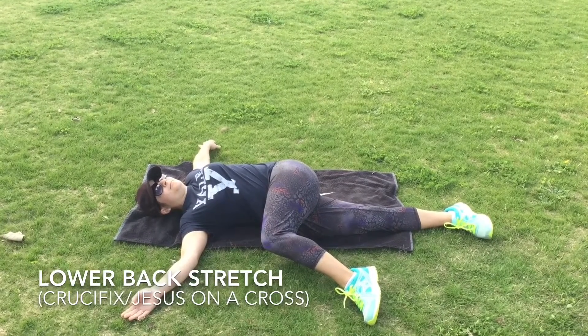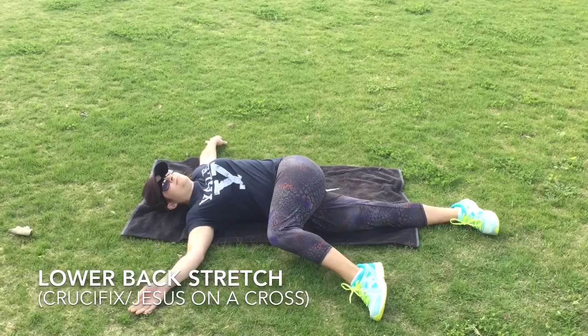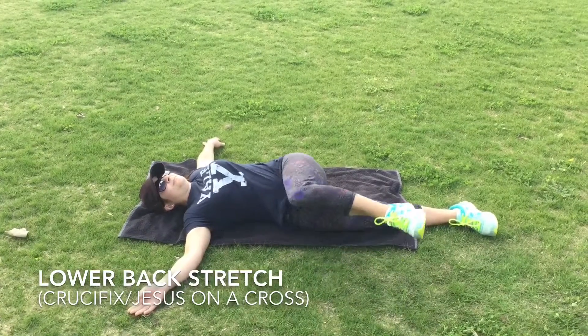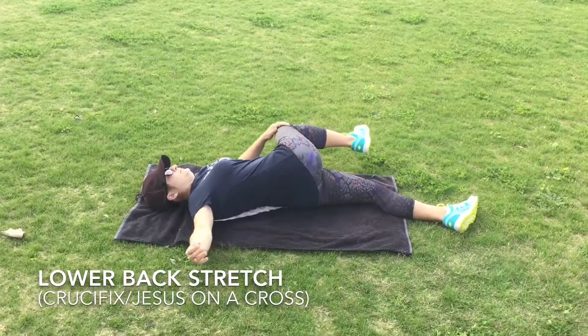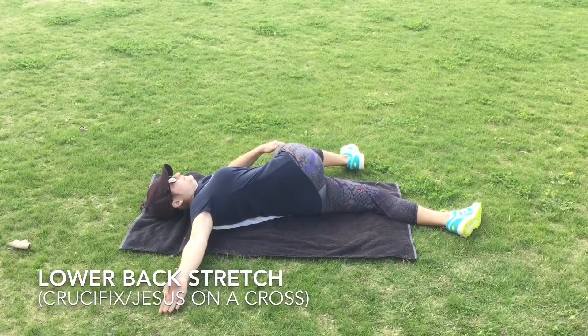If you want to make this stretch a little bit harder, what you're going to do is take the hand on the side of the leg that goes over and gently pull down to the ground to get that little bit of extra stretch.